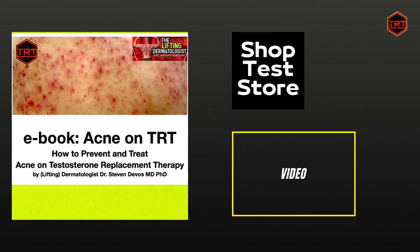Give this video a like and visit the shop test store for your supplements, insulin syringes, disinfection alcohol pads, and 10 milliliter glass vials. Also check out my new e-book, Acne on TRT.